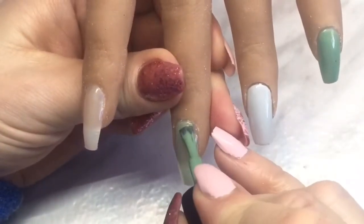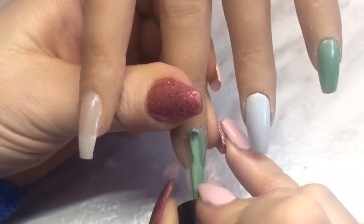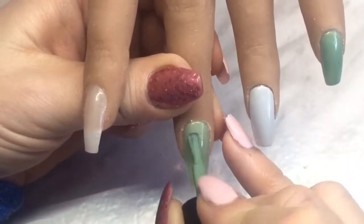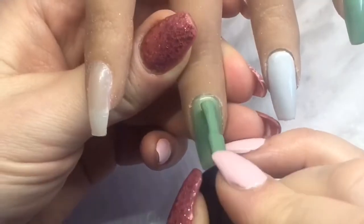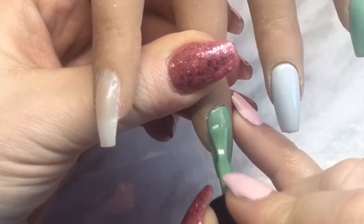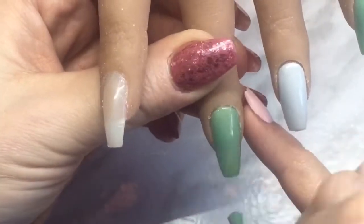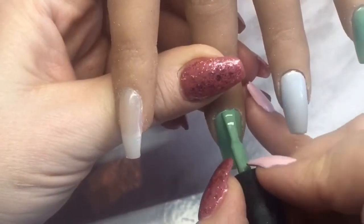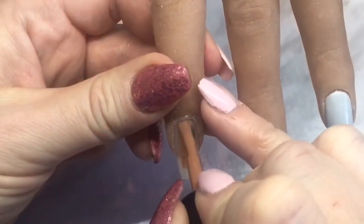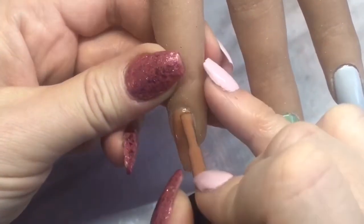On the middle finger I'm going to do that green again and do two coats, curing each one for 30 seconds. On the index finger I'm choosing a coffee color and again doing two coats, curing for 30 seconds.